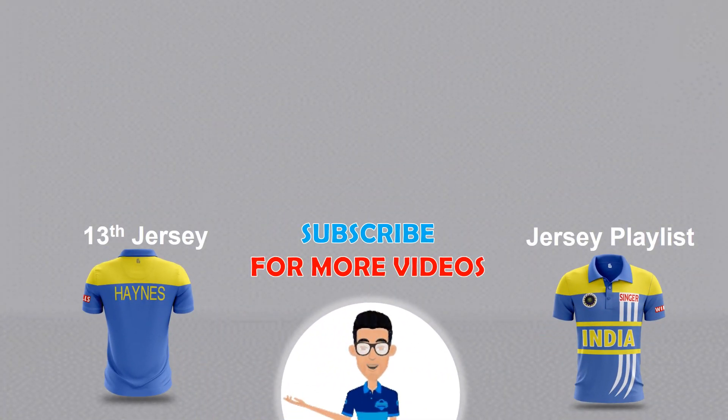Thank you for watching this video. I hope you liked it. Feel free to like the video, subscribe to the channel, and I'll be back with the 15th jersey. Till then, keep watching Hans Graphics.